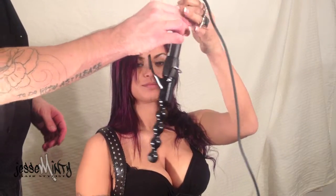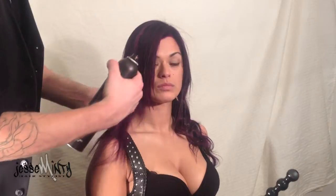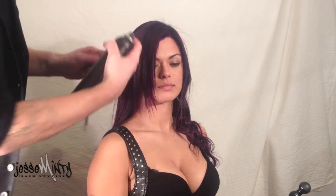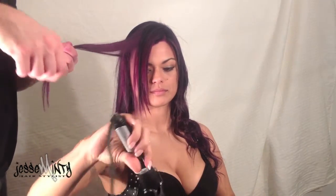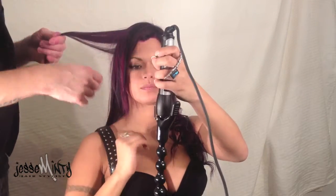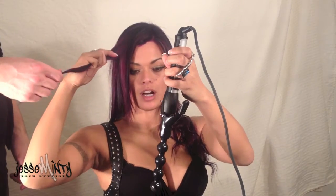Now it's her turn. Flip and hold the iron with one hand, and curl with the other. Hold for five and let go.